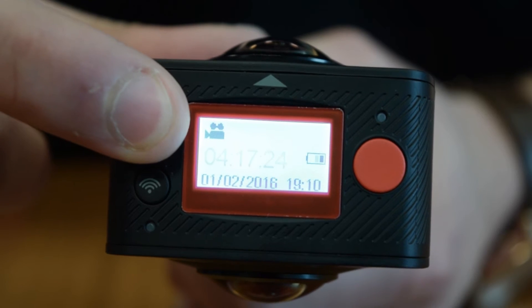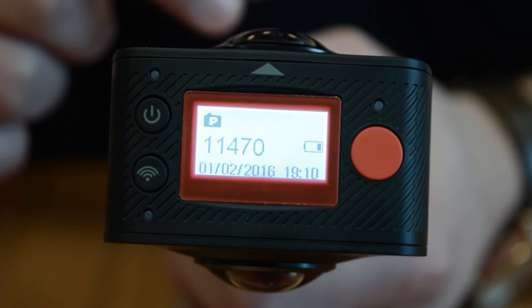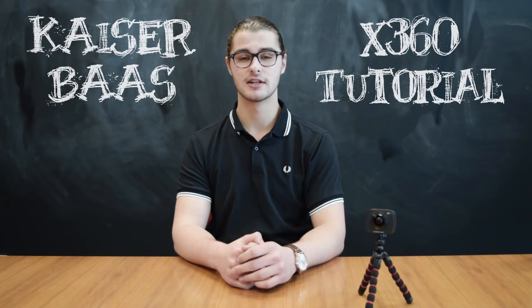To change between photo and video modes, just press the power button and the icon on the camera LCD will change.